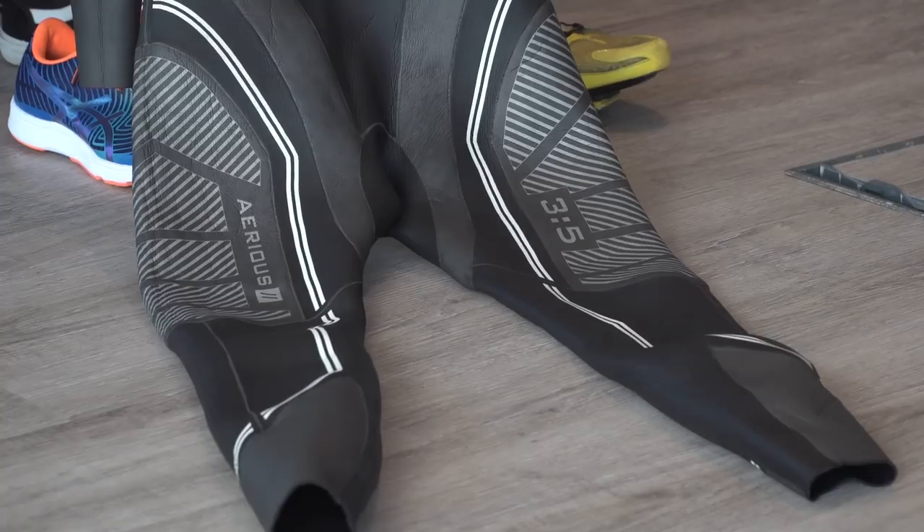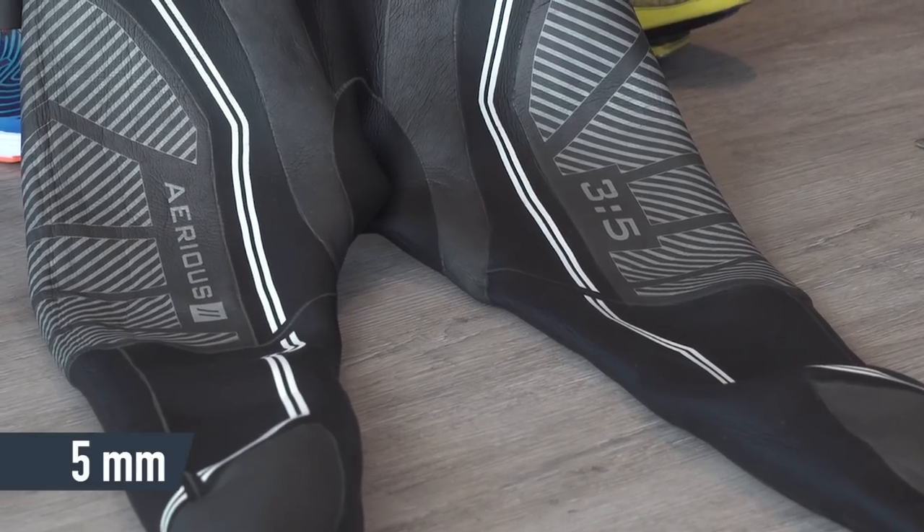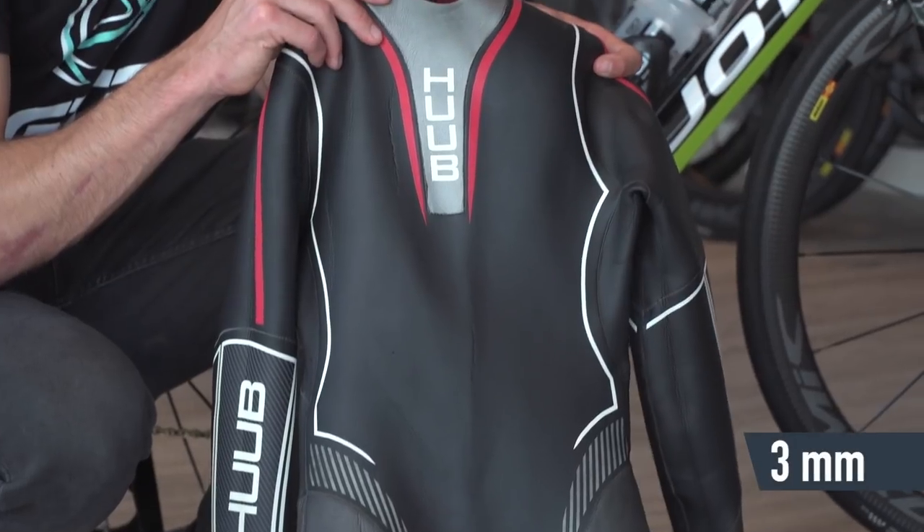The 3.5 designation means he has more buoyancy in the legs than in the top, so he's got five millimetre neoprene in the bottom and three mil in the chest.